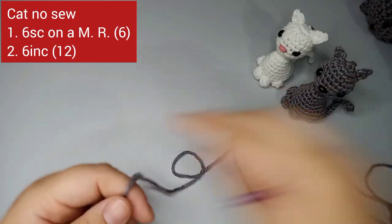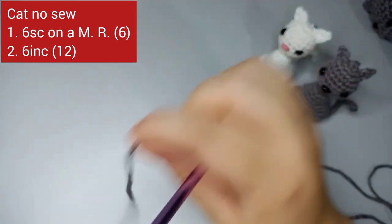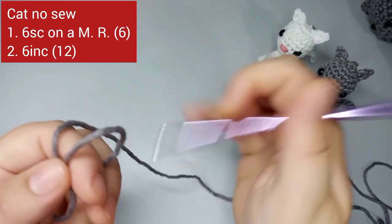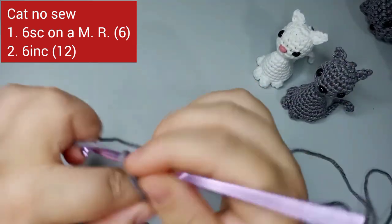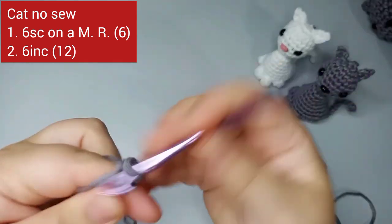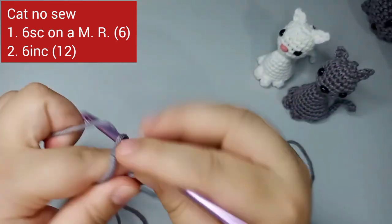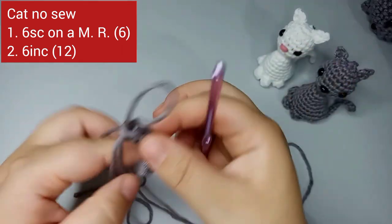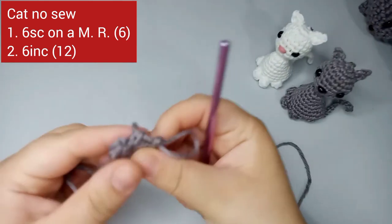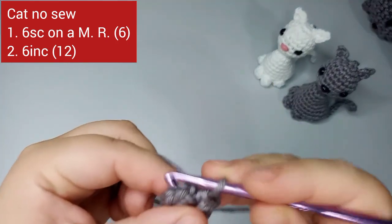We're gonna be using a 5 millimeter hook and 100% cotton yarn. For the first round, we're gonna do a magic ring and then place six single crochets on the magic ring: one, two, three, four, five, and six. Now we pull through — that was the end of our first round. We finish with six stitches.